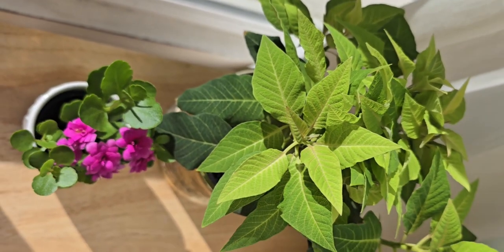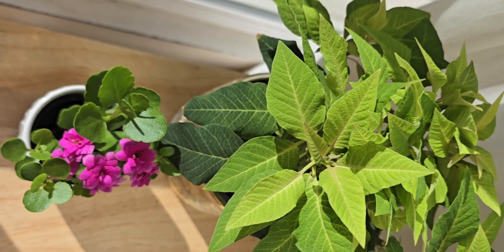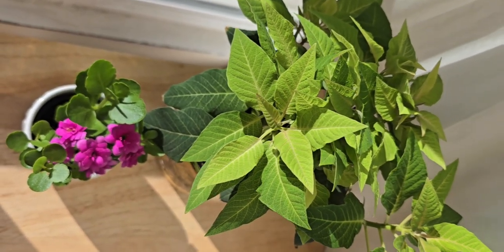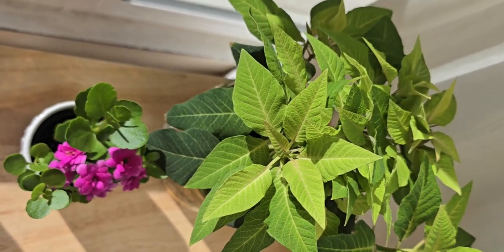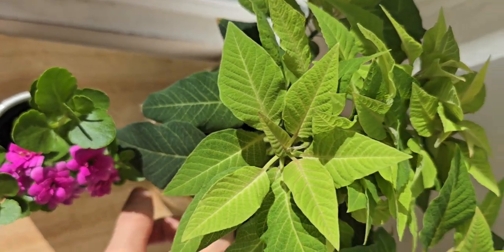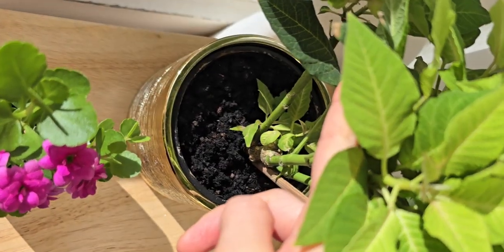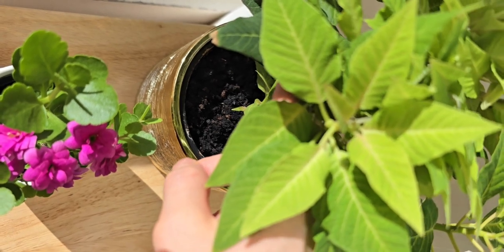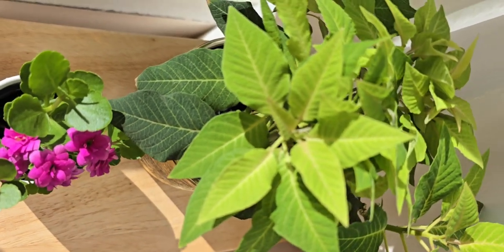I just gave them sunlight and water moderately, because these flowers don't need much water. And if you give them too much water, they will die, so be careful. Please check the soil before you give them water, and if the soil isn't dry yet, you don't need to pour water again.